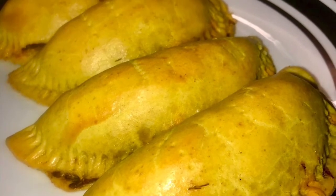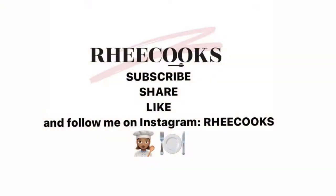Hope you enjoyed this video. Please don't forget to like, share, and subscribe. Thank you!